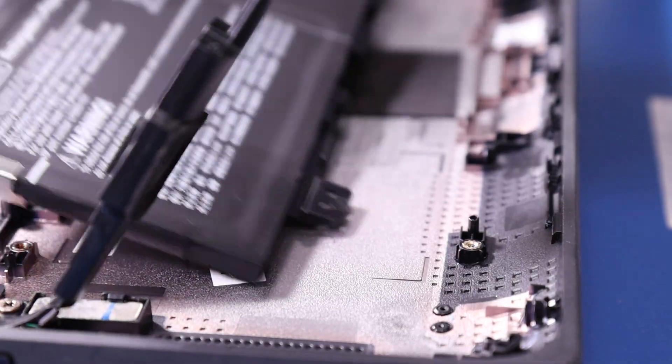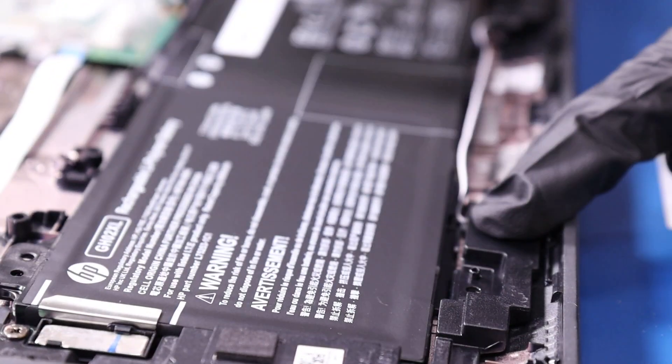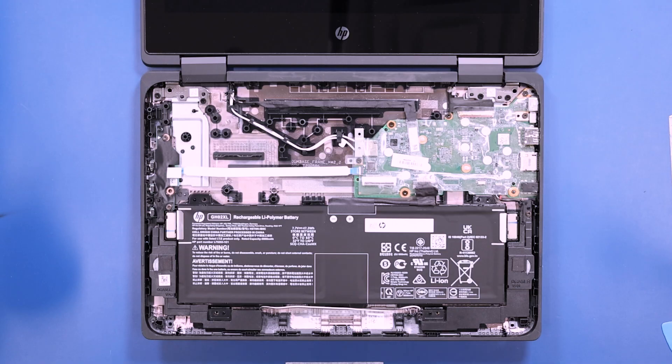Replace the battery back onto the post, and replace the speakers onto the posts as well. Replace the speaker wire back into the grooves on the battery.